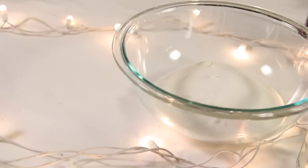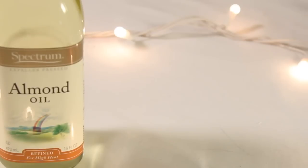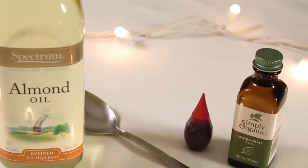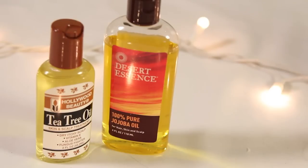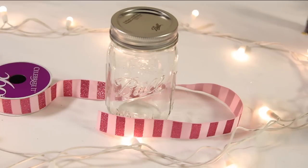You're going to need four cups of sugar. Separate two cups into two separate bowls so you can have two separate colors. You're also going to need almond oil — you can also use coconut oil — a spoon to mix with, red food coloring, and peppermint essential oil or flavor. I'm also going to add jojoba oil and tea tree oil for extra moisture, but you can exclude these. You're also going to need a glass jar — I'm using a mason jar — and ribbon for decoration.